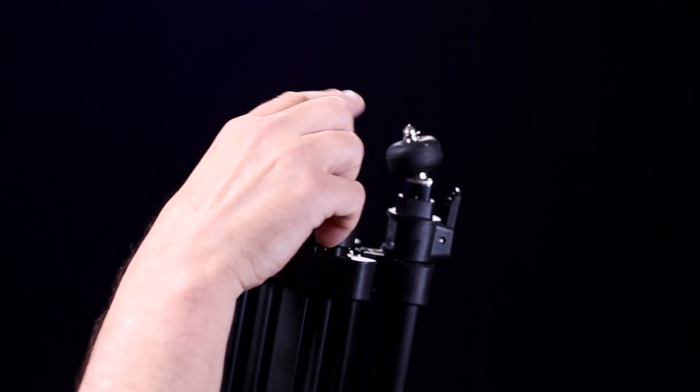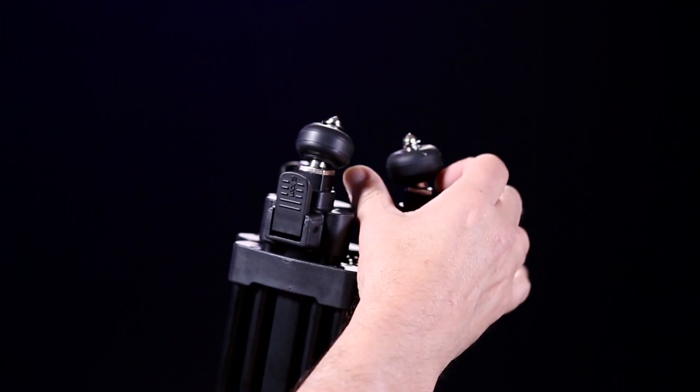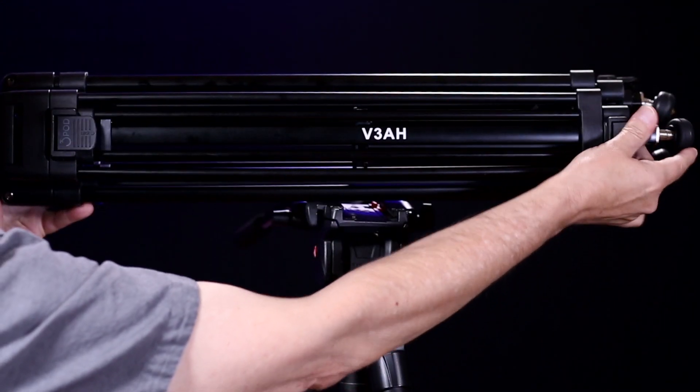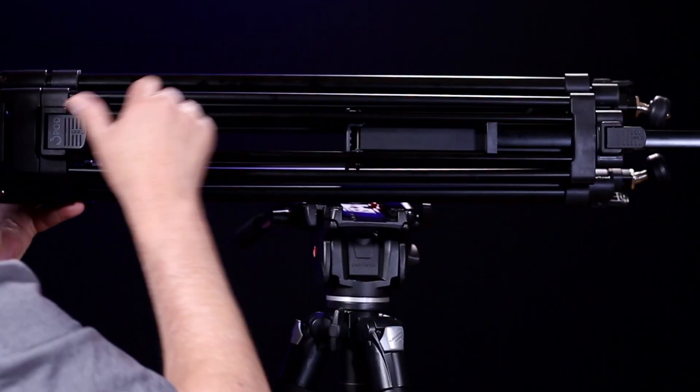The rubber feet keep the tripod from slipping on flat surfaces, and by extending the pins you can stably use it on outdoor soft surfaces such as grass. The locking knobs for the legs are quite easy to grasp, unlatch, and have a positive snap to lock.